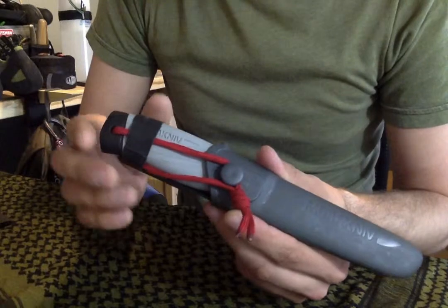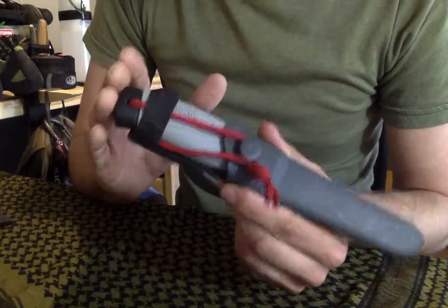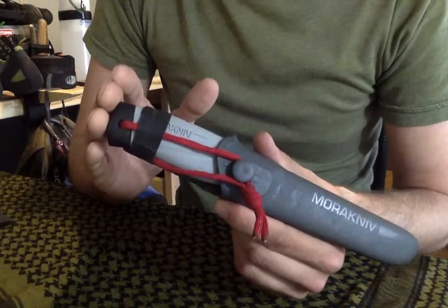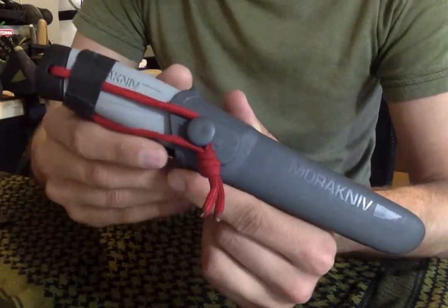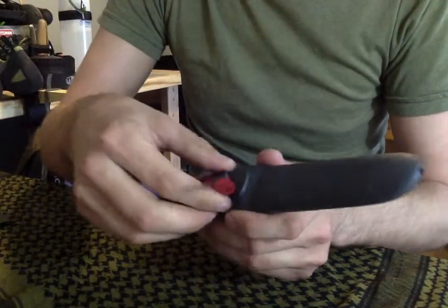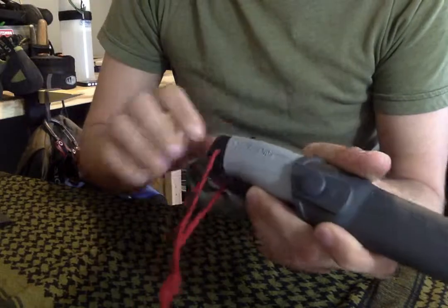In my honest viewpoint, this is a great bushcraft knife because you can't damage it if you're doing the right techniques with it and you know that it has limitations. So why don't I go into the knife, the specifications on the knife? I don't have all the specifications because honestly, it's not that big of a deal to me.